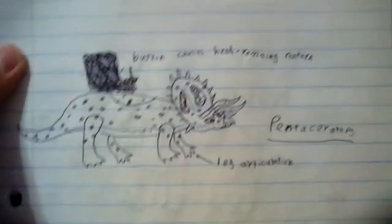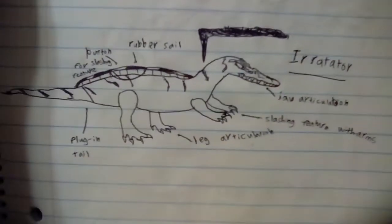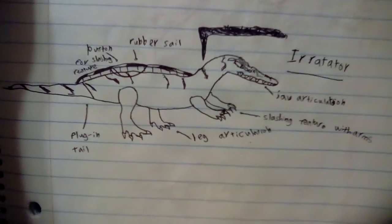Next we have Rorovores, which include a Pentaceratops, which would have a head-bashing action, and this Irritator, which would have a slashing action.